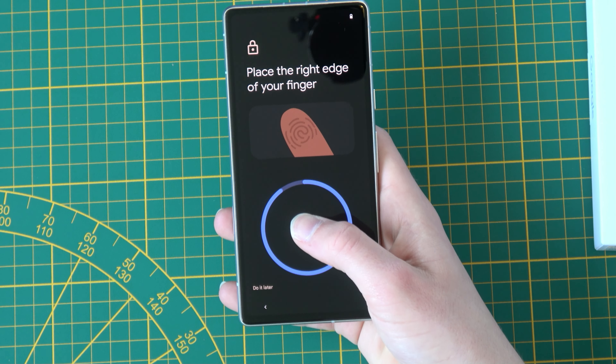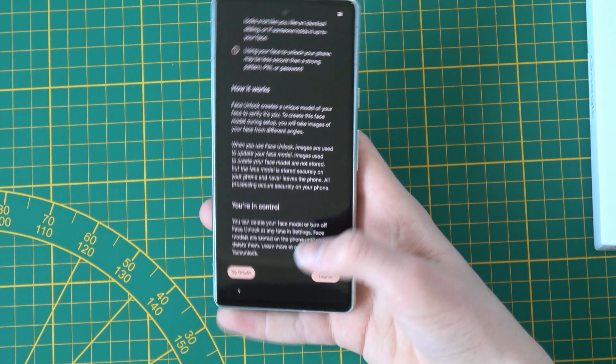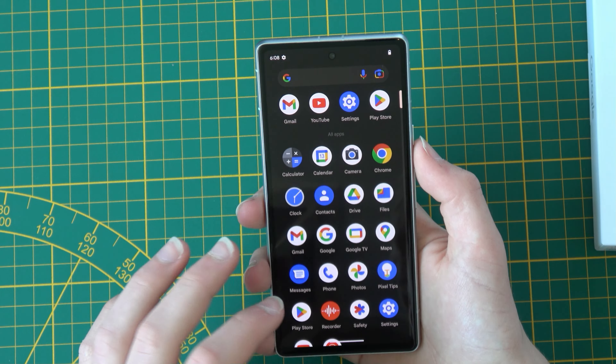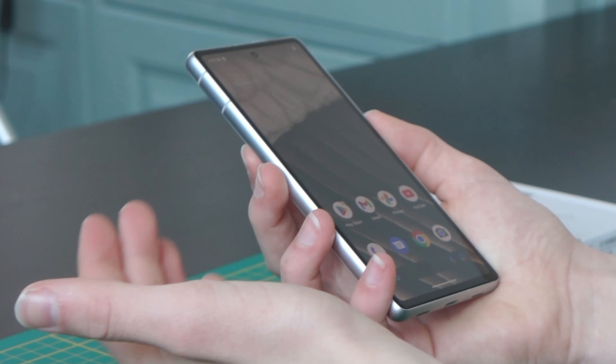The setup time is a lot slower than my older Pixel. It also has face unlock, but it only has a single camera. Now we're all set — that's really nice. The icons are a lot larger than on my normal Pixel: here they are five across, and here they are four, but it's a nice big screen.